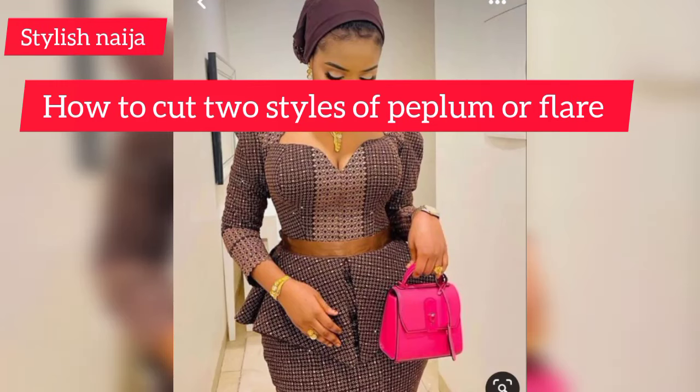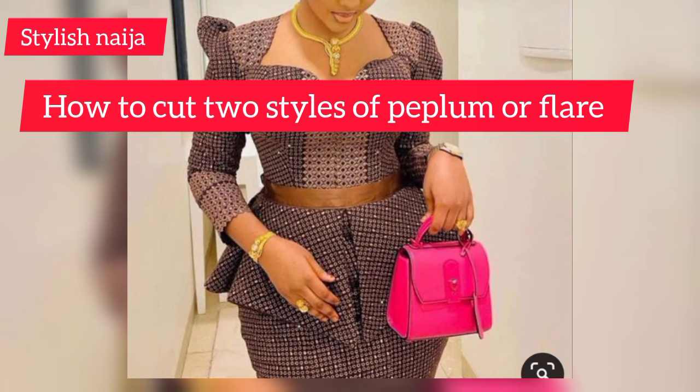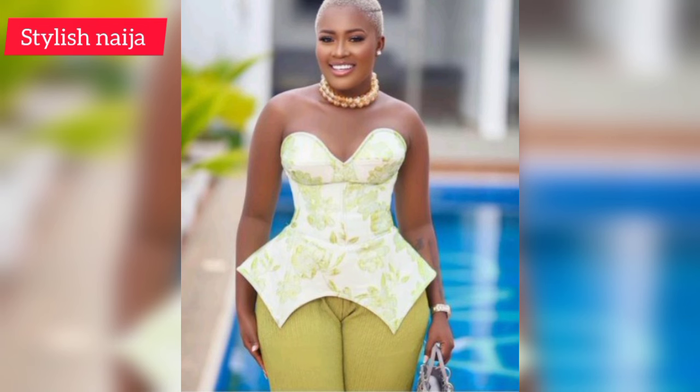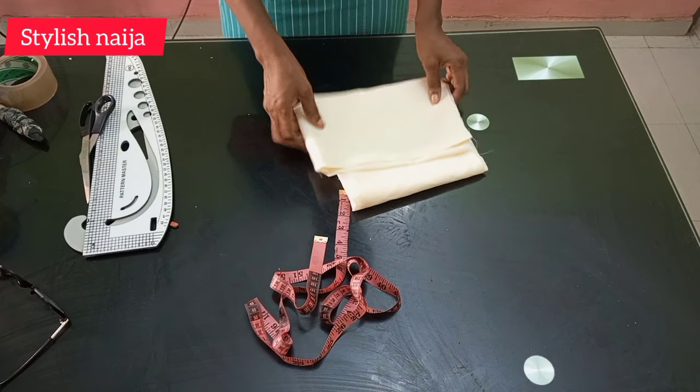Hello everyone and welcome back to Stylish Nature channel. In today's video I'm going to show you how to cut these two styles of peplum. You can see the first one and then the second one — these are another way of spicing up your peplum game. Let's get started.